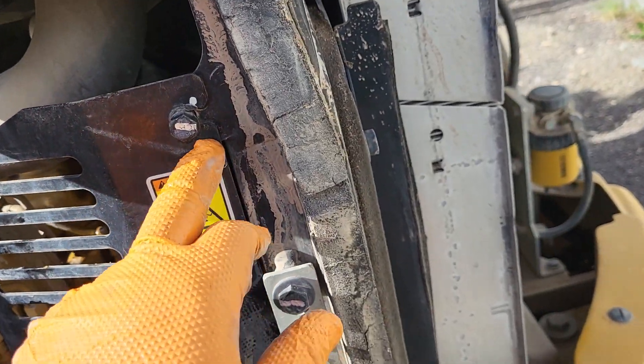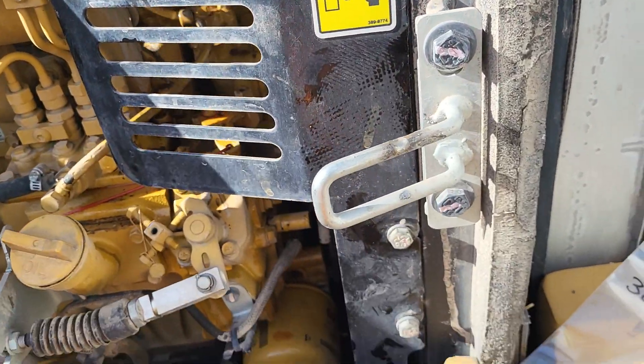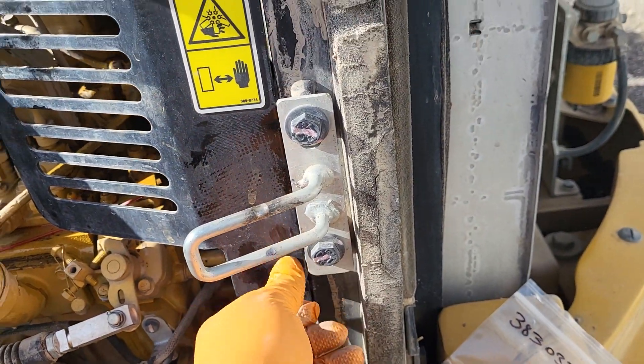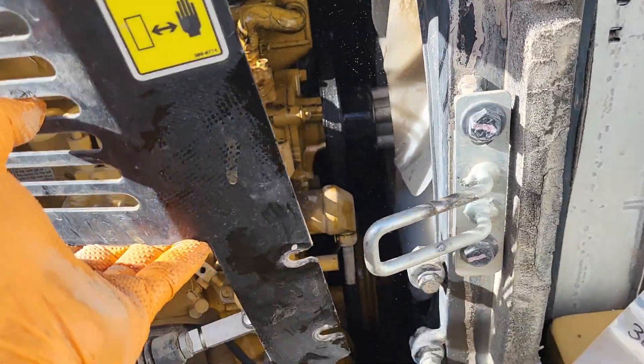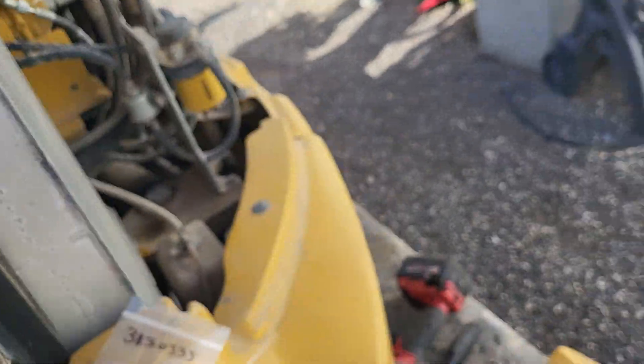This right here is your fan shroud. These are 13 millimeter. You can take those off — you don't have to unscrew them all the way, just half-screw them. You can leave them in there. There'll be three of those and it comes right off.